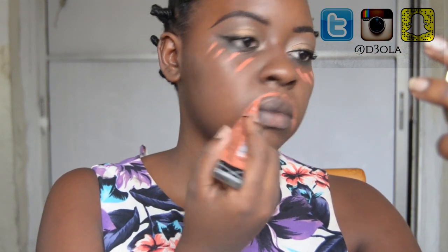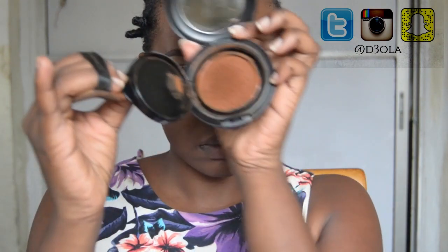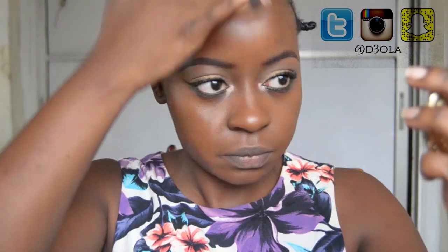Now it's time for my face. As usual I'm going to color correct, and I use the LA Girl pro color corrector in the shade orange. I'm going to apply that under my eyes, around my mouth, and a few sections on my face, then blend it out with the beauty blender. Then I'm going in with my foundation — this is the MAC cushion compact, which contains the Matchmaster foundation formulation. It's really really good and I love how it blends into my skin; it's one of my favorite foundations.